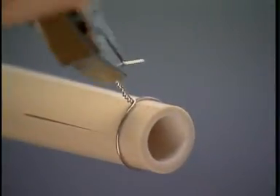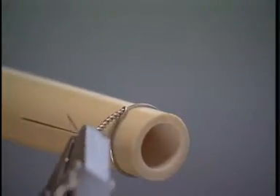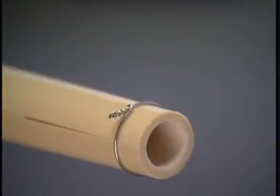To lay the twisted end of the wire close to the bone, the twisting action is continued in the same direction without any tension being applied to the wire. The excess wire is cut off, leaving three or four twists.